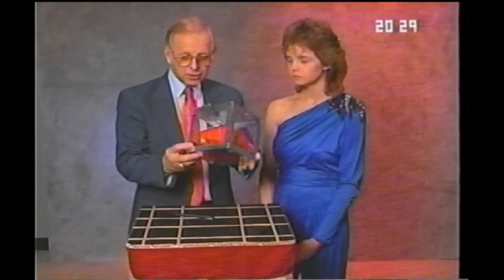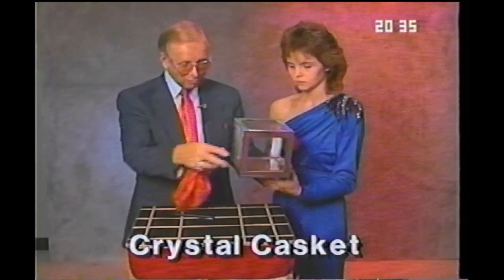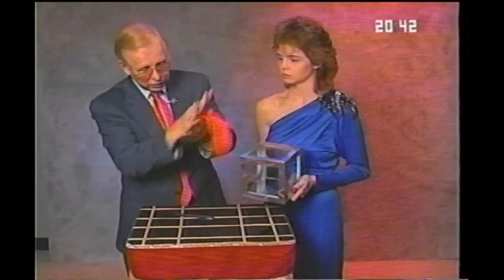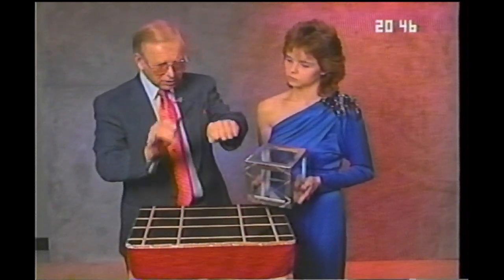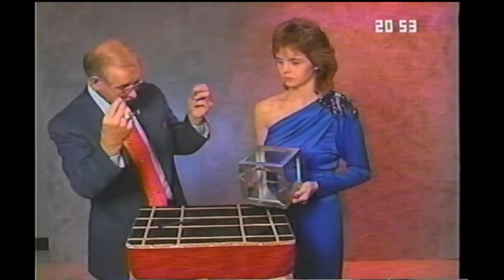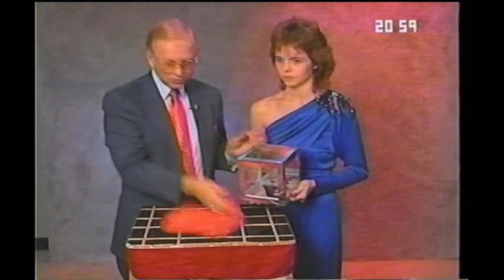This is a beautiful piece of magic — we call it the crystal casket. It's exactly that, a casket or box, a clear black box that you can see completely through. And a scarf — I'm going to take the scarf, roll it into a little tight bundle, take a magic pen, tap my hand and the scarf vanishes. Watch — one, two, three. And here it is back in the crystal casket.